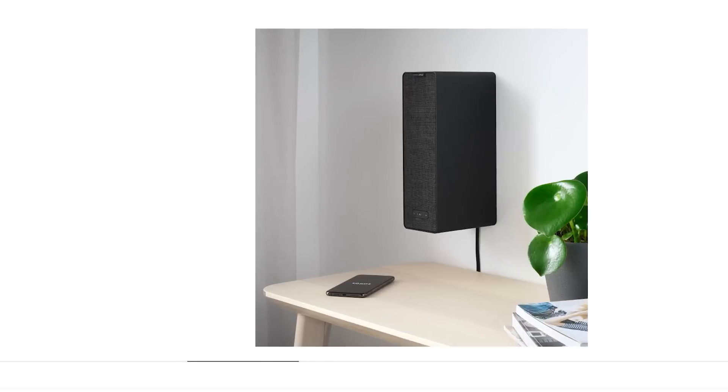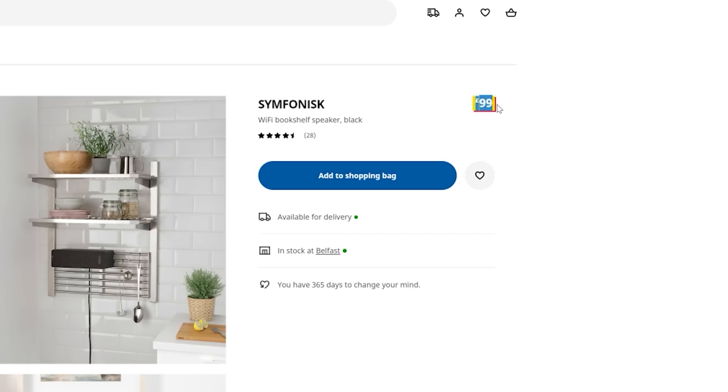For me to explain why we're going to do this — other than hopefully having some fun if it works — I want to explain what we're going to make. This is a Sonos speaker, it's the IKEA Sonos speaker, Symphonisk line, and it's actually the cheapest way into Sonos.